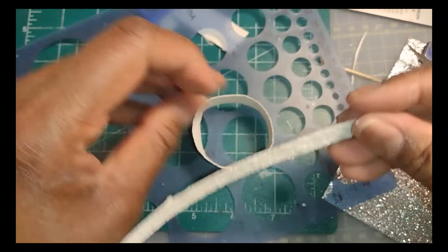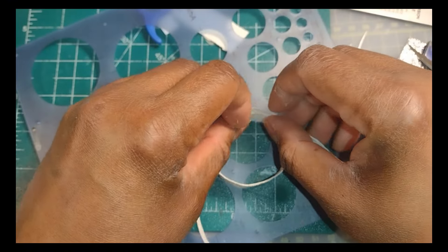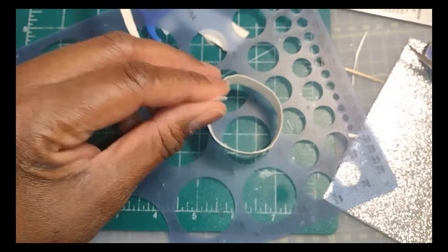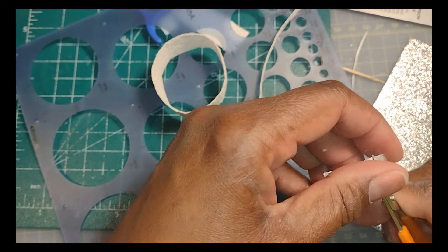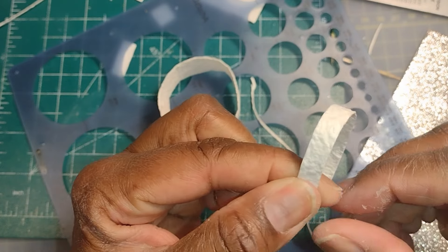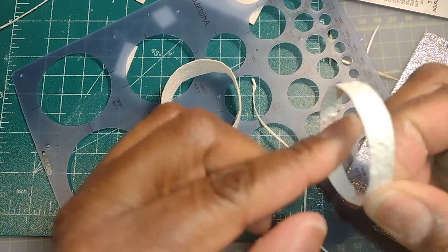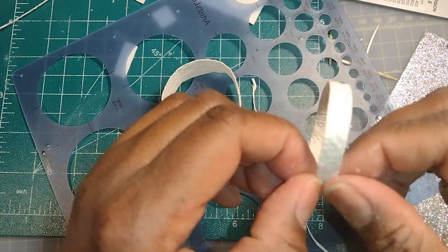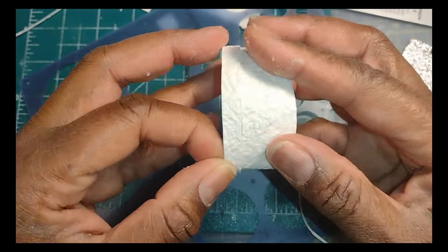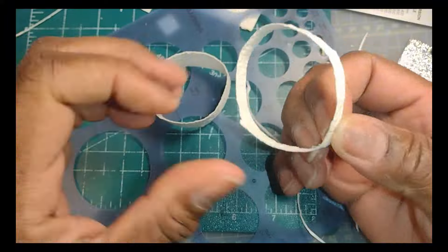Something I did differently than in my original hat boxes: I used a small piece of paper inside the joint so that the edges or seams of my hat boxes and lids didn't have to overlap. I added a teeny piece of paper with glue on the inside seam so that they would butt up against each other, again to avoid overlapping the seams.